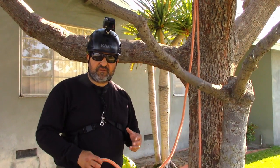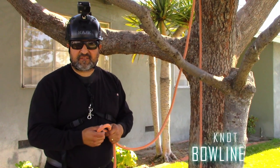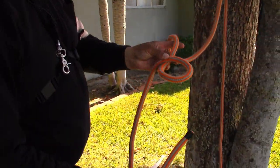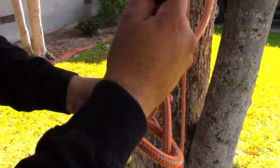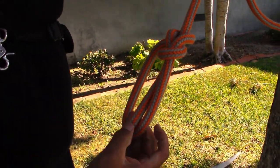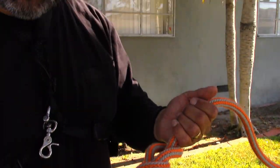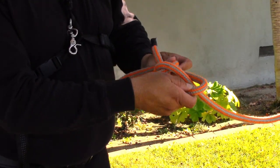Another good knot to learn for a ground man is a bowline. They're good loops for tie-downs and things like that. Make a loop in your line, get the short end, bring it up through the loop, go around the larger part of the line, and bring it right back through. Pull it snug — it's correct when the short end is inside the loop. These are good for hooking onto the ball of a truck or a tie-down; you can put a lot of load on it, and once loaded, just break the back and it comes undone.